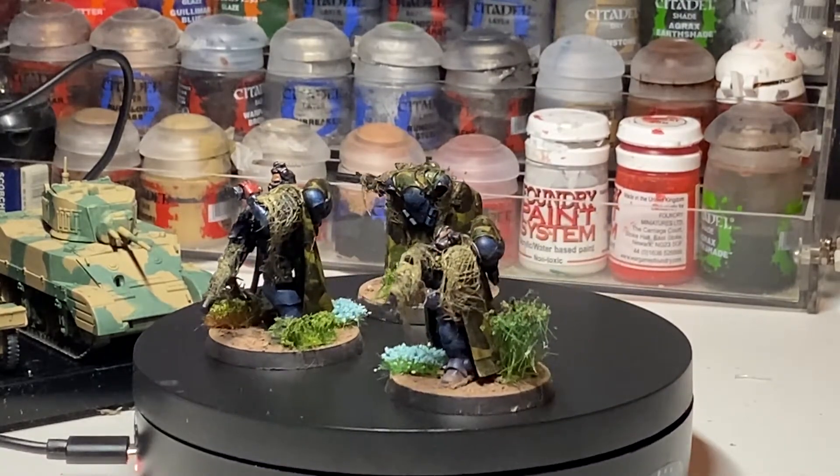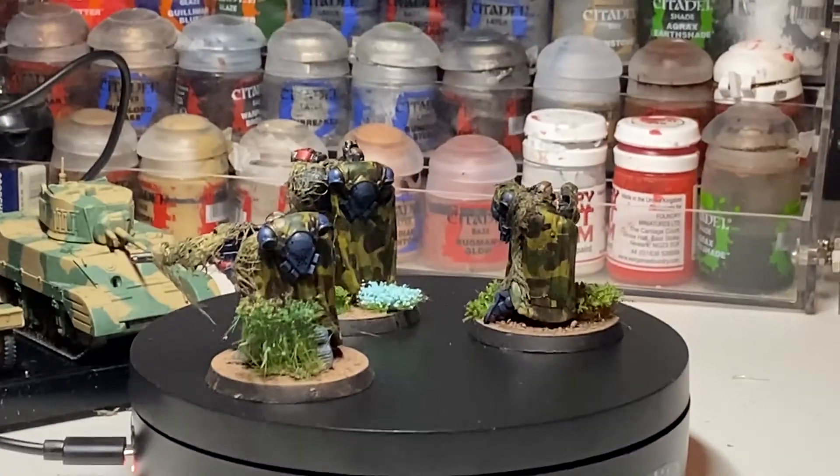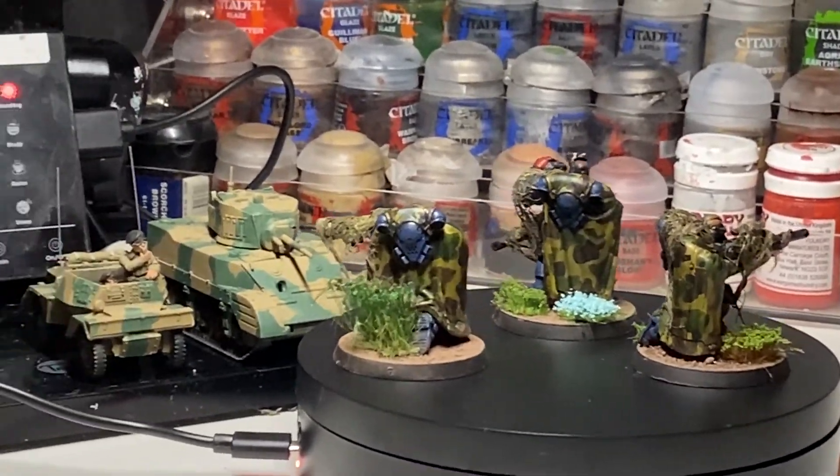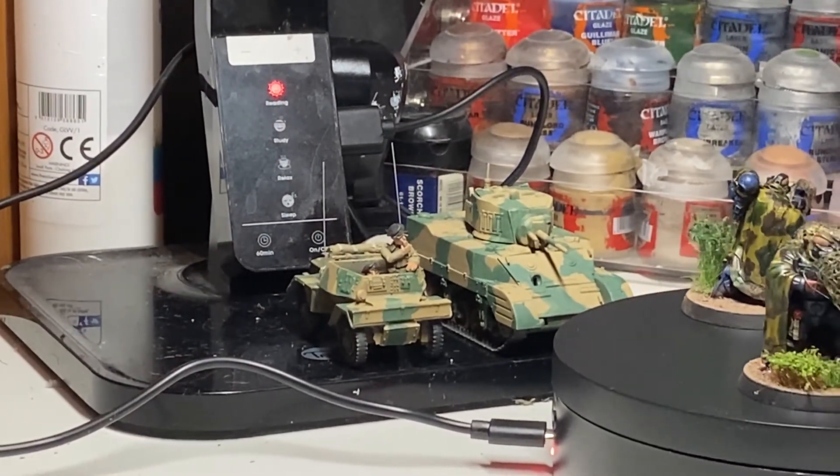Thanks for watching, and keep looking out for more updates on this space marine project. In the background there's a sneaky preview of the next thing I'm working on. Thanks for watching — see you guys soon.